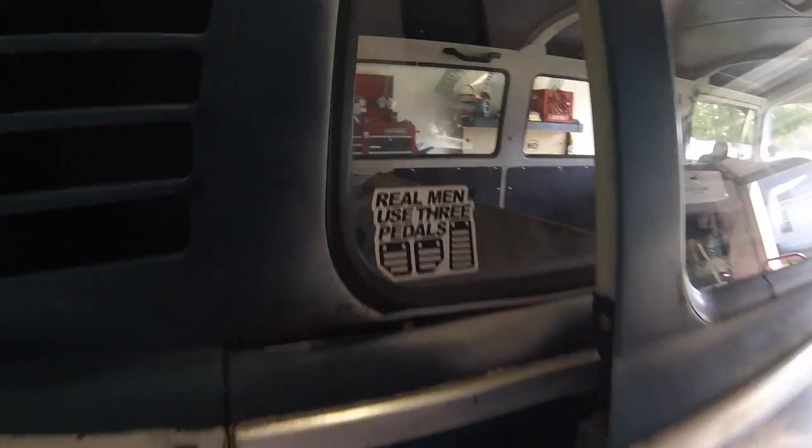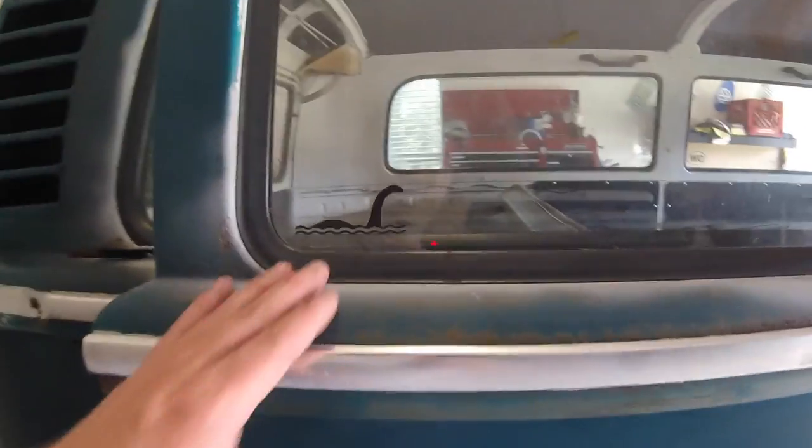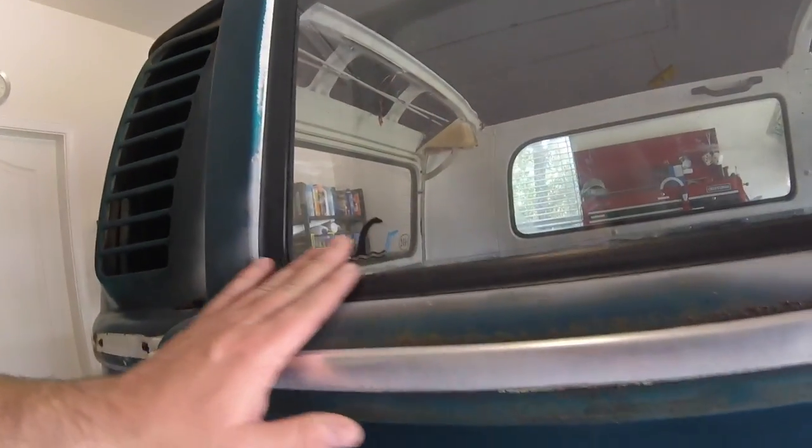The firing order for these Volkswagen air-cooled engines is 1-4-3-2. 'Real men use three pedals.' Got Nessie down here in the corner — kind of hard to see.